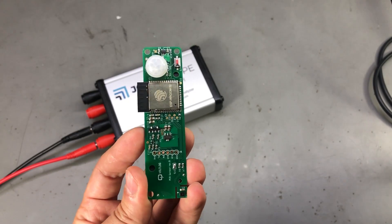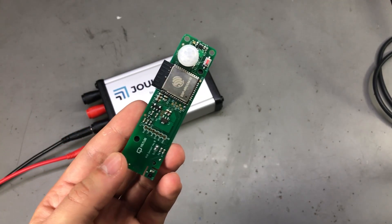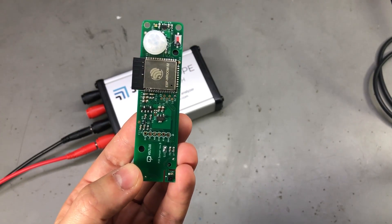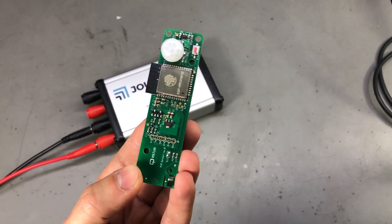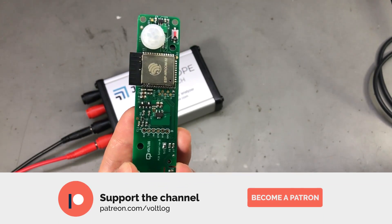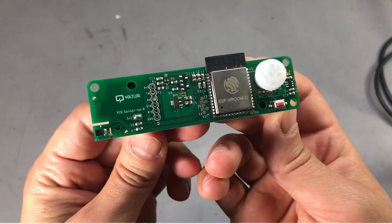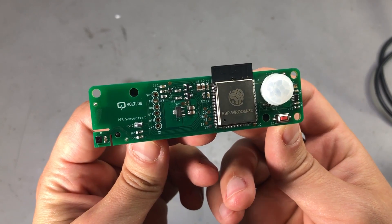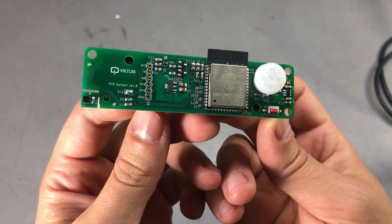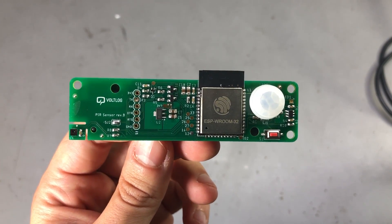At this point the hardware is validated and I'm releasing both hardware and software as open source — there will be a download link in the description. Feel free to build your own or modify it however you want. Next I'll design and 3D print an enclosure, but that will be another video. I'd really appreciate your feedback in the comments below. Don't forget to subscribe, and maybe support the channel on Patreon. Thanks for watching and I'll see you next time.